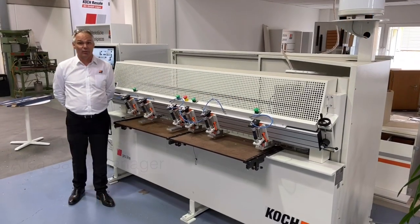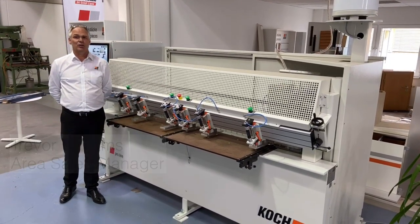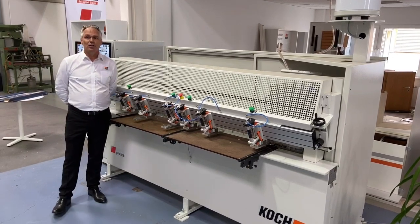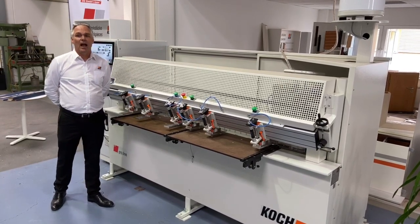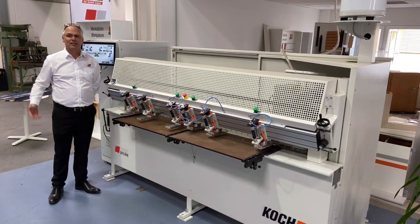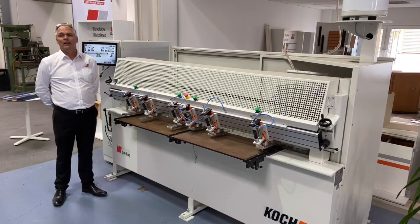Good day ladies and gentlemen, this is Trevor Williams coming to you from our state-of-the-art production facility in Leopold, Germany, bringing you tomorrow's technology today. Today we will demonstrate our Koch Sprint ProLine drilling and dowel inserting machine — a machine that, at the time of ordering, can be configured to your requirements by choosing together with our skilled sales staff from a list of options in the ProLine range.